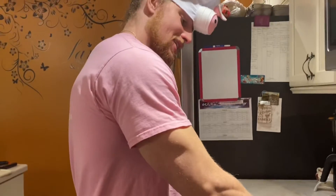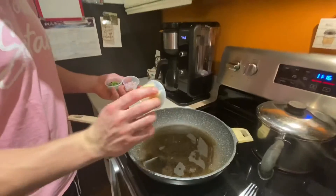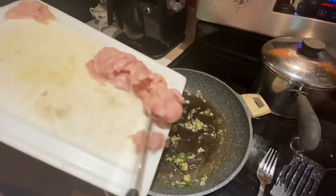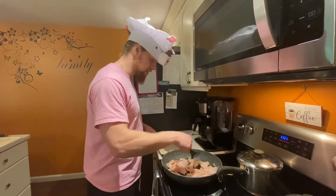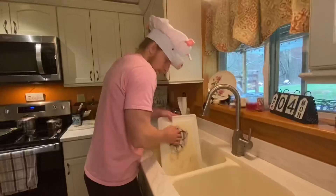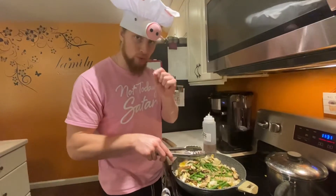Heating up the pan and adding coconut oil. My trifecta goes in: garlic, shallots, and herbs. The pan is talking to me — it says it needs chicken. I pop the chicken right in, getting each piece flat on its belly. I'm going to use tongs to get in there and flip every individual piece of chicken.